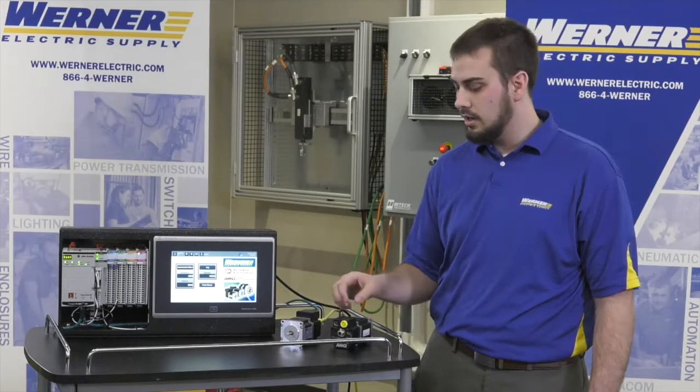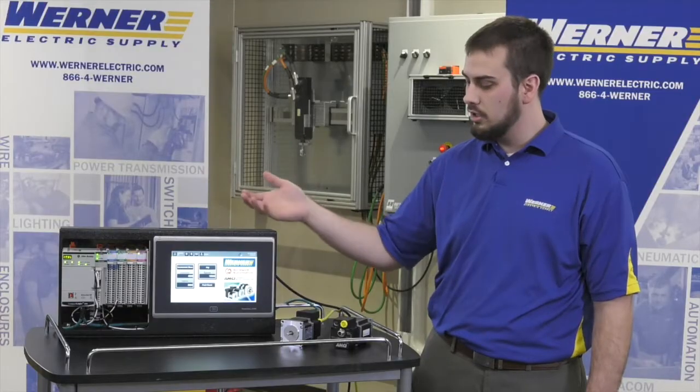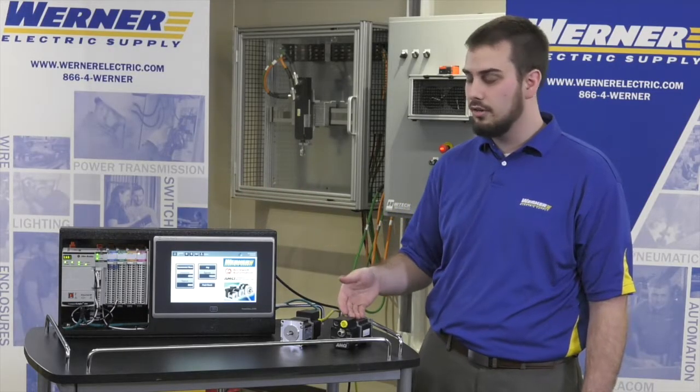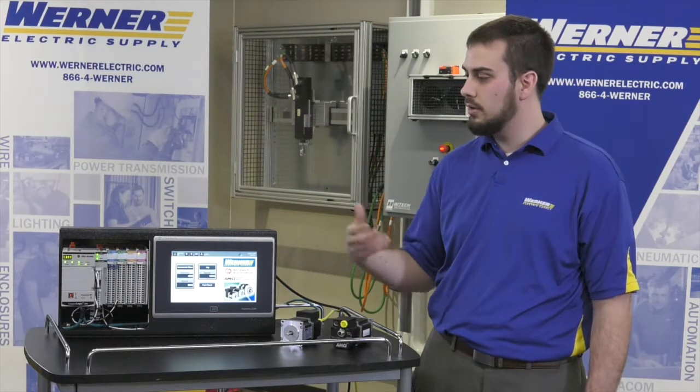Over Ethernet, these can be controlled from something like a CompactLogix PLC, like we see here, and there's really good sample code, so you essentially will add the SMD stepper into your IO tree, and the sample code has lots of great instructions to help you get it up and running.